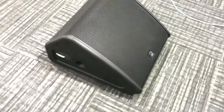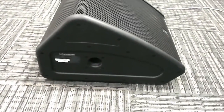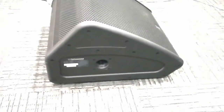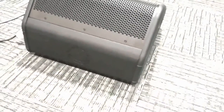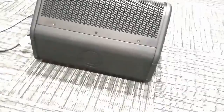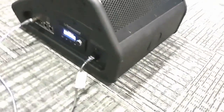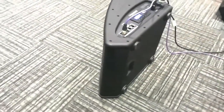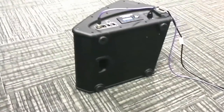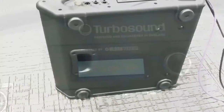Hello, today I'm going to check this TurboSound TFX 122 AM. This 12-inch comes with a stand mounting at the left of the speakers. Only one handle is available and it is situated at the bottom front of the speakers.